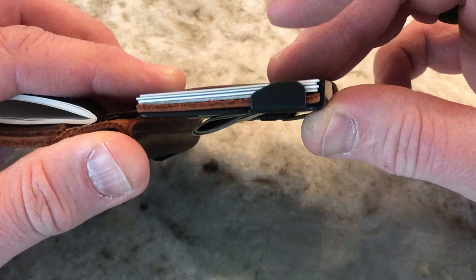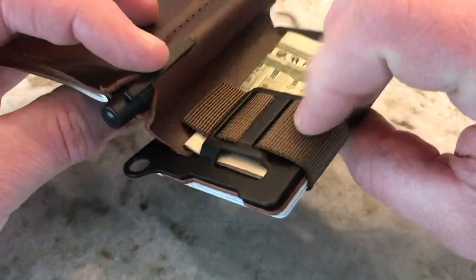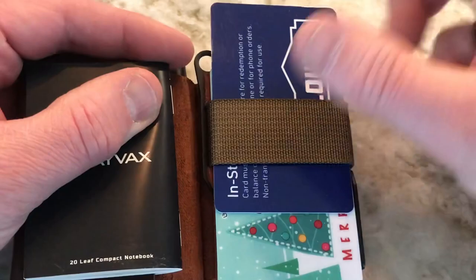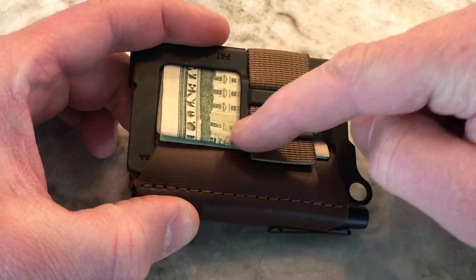Over here you have your wallet portion. You have this little lip on the bottom, and this can store up to eight credit cards. You use the adjustment mechanism to tighten or loosen it depending on how many cards you have inside. So let's say I get to Lowe's and I want to use this gift card — I basically just slide it up, take it out, use it, and put it back in when I'm done. Close that up and that's how it's going to function.